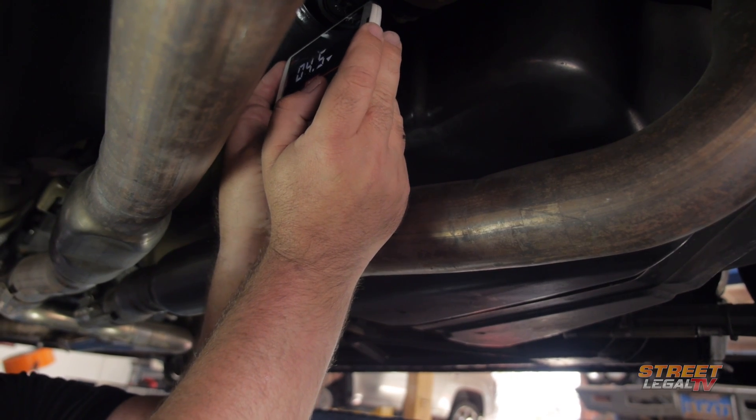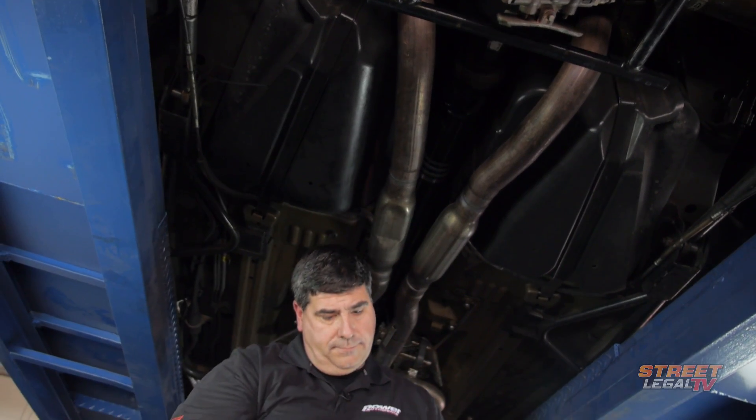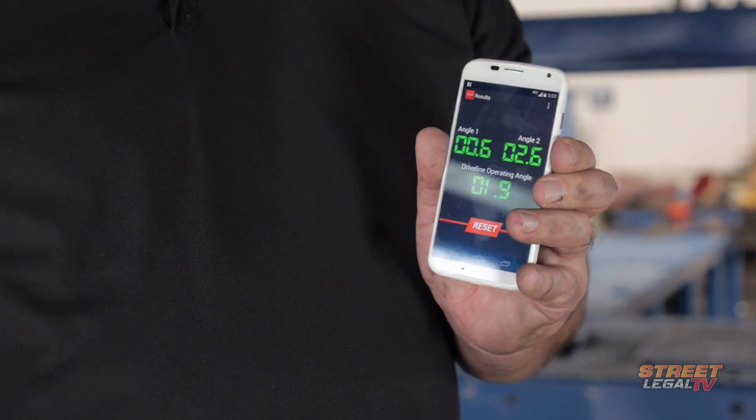It'll automatically calculate the angles and tell you if you're go or no go. As you can see, all three of our numbers are green — that means we're good to go.